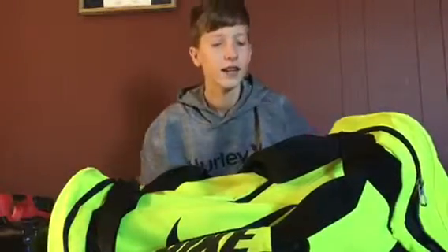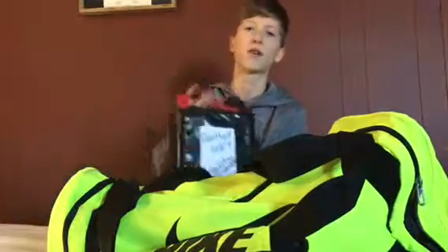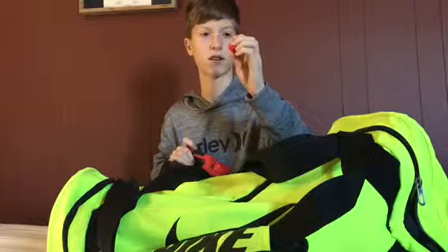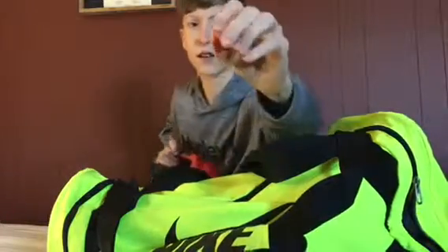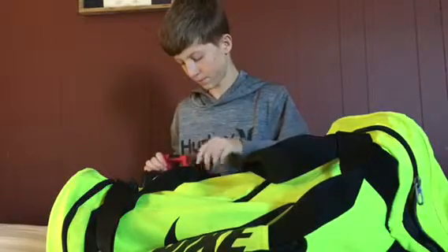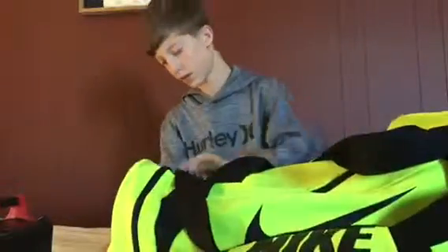Hey guys, it's Braden Fisher Vlogs here and I'm going to be showing you my 2016 paintball gear bag. This is not in my gear bag because I do not have any room for it, but this is my paintball caddy. Let me know in the comments what kind of paintballs these are — I can't remember. Okay, let's get into it.